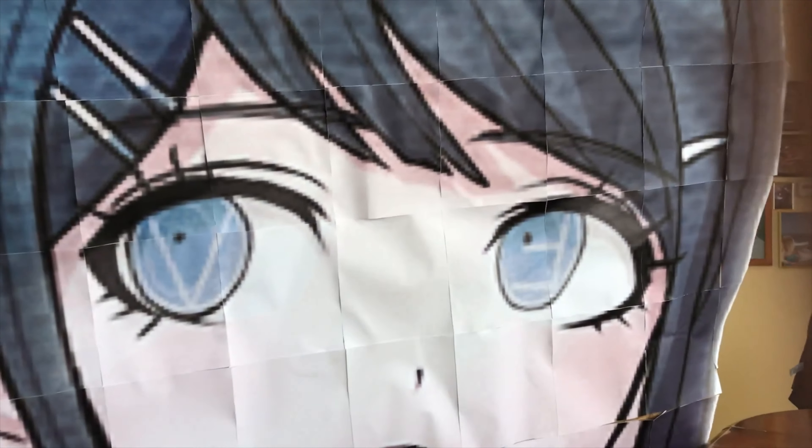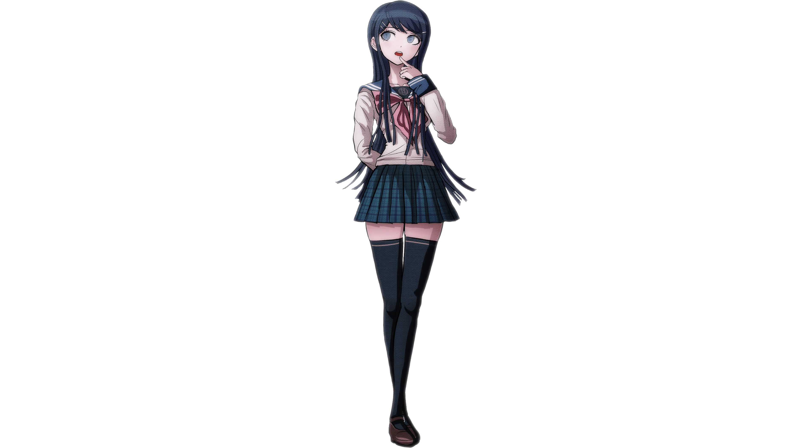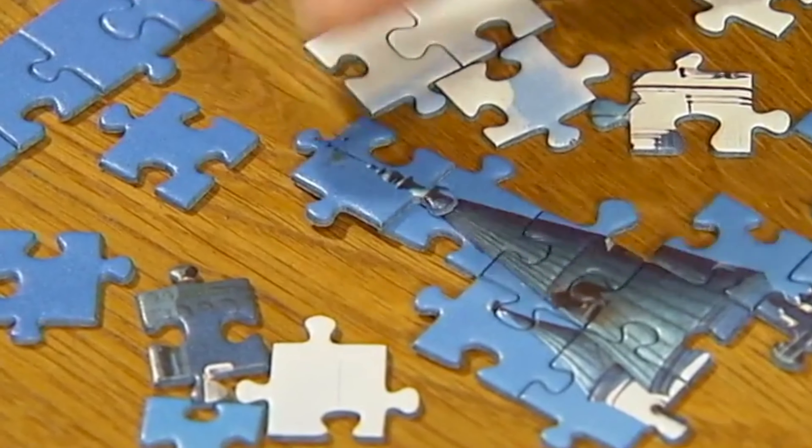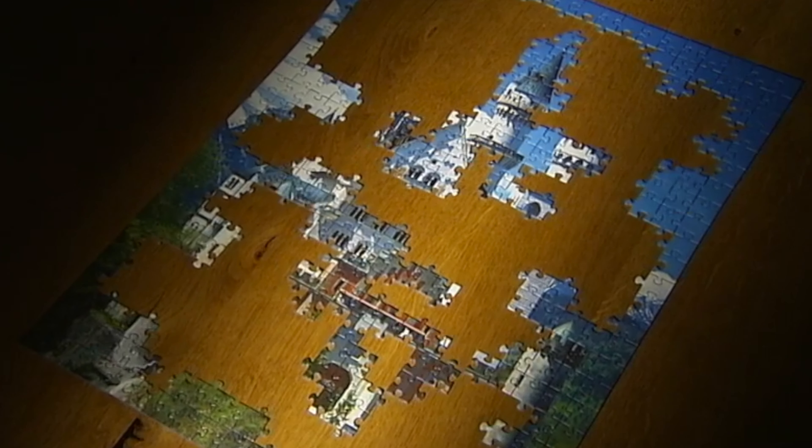Basically how I made this is that I took one image and then divided it into 460 separate images, printed it out, and then put the head together like a giant jigsaw puzzle from all the separate pieces.